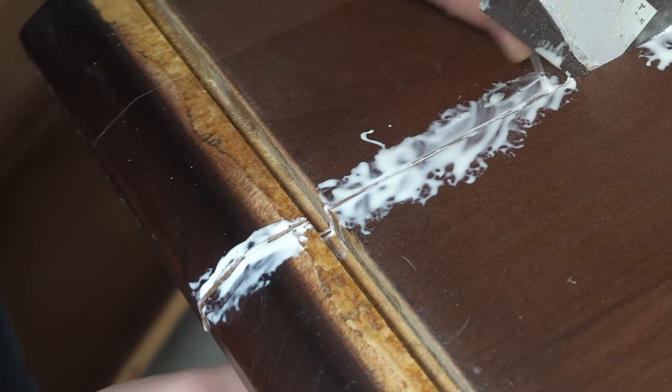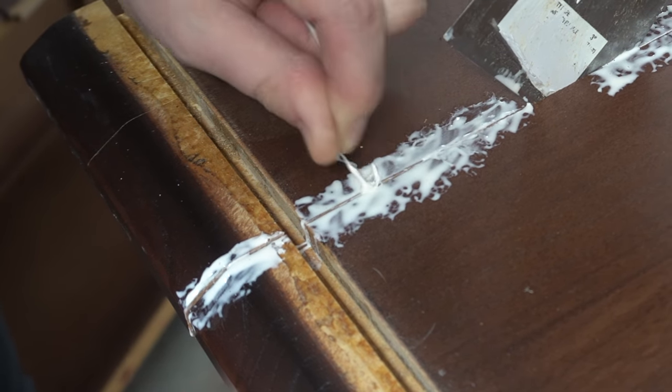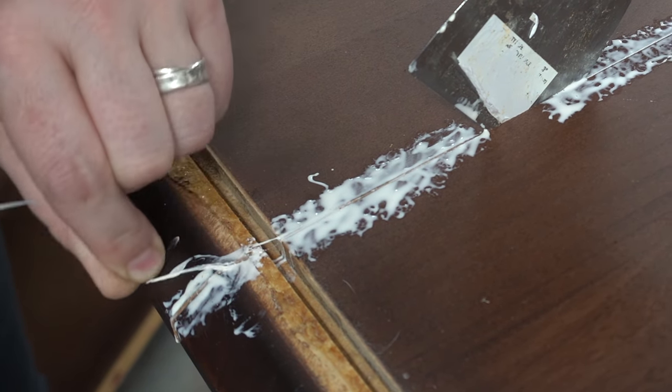What you're really trying to do is coat both sides of the opening so that when you clamp it together you have a good bond. A glue syringe can work, but it's a little tight even for a glue syringe here, so that's why I'm choosing to use the floss.